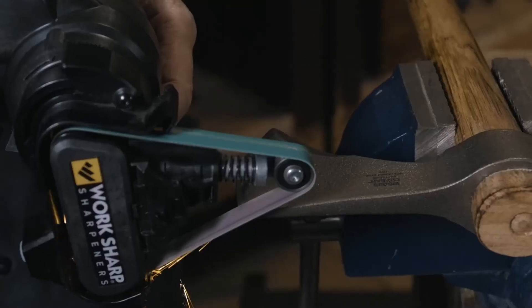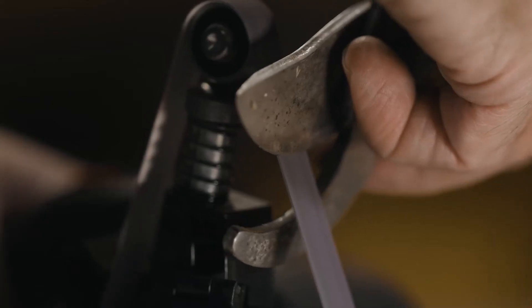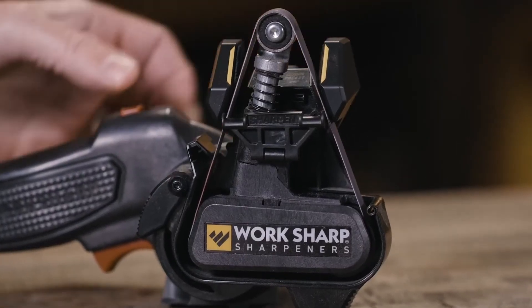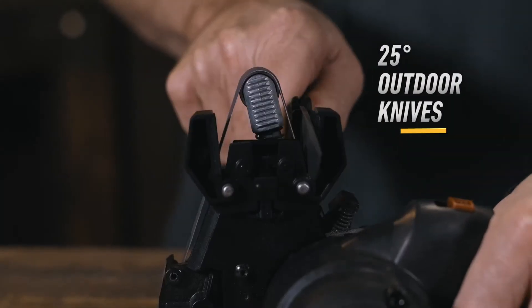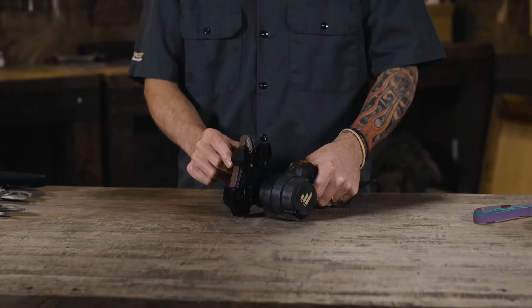The Mark II uses the same flexible belt technology to shape, sharpen, and hone any blade shape. The redesigned leather-lined sharpening guides produce repeatable results for 20-degree kitchen and 25-degree outdoor knives. The edge guide supports the knife as you sharpen to maintain a factory profile.